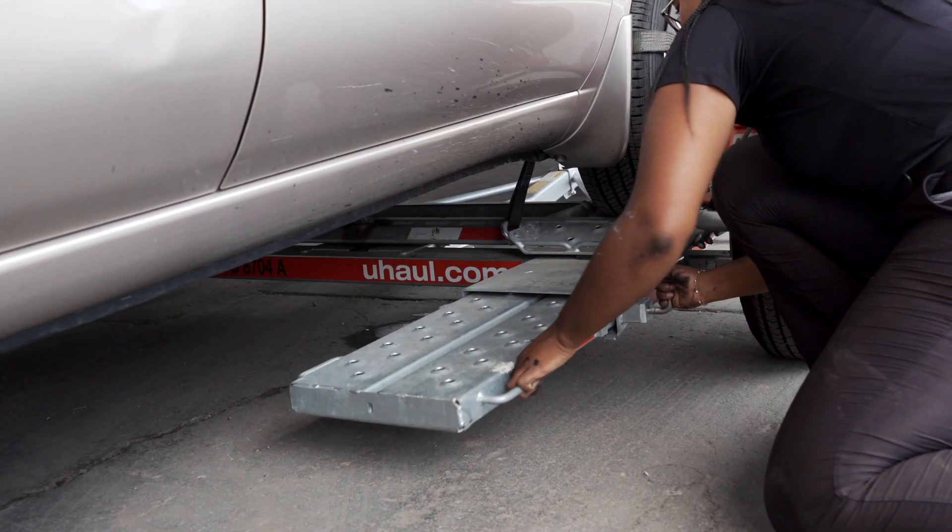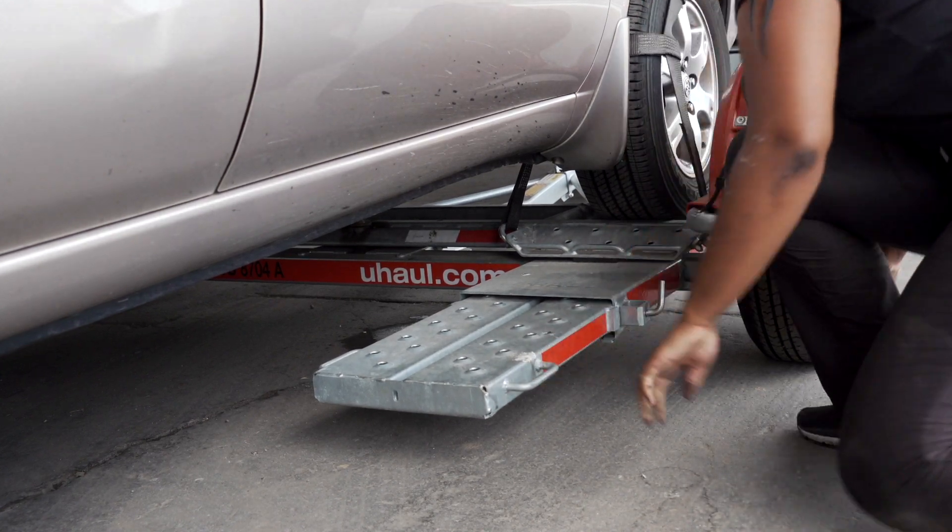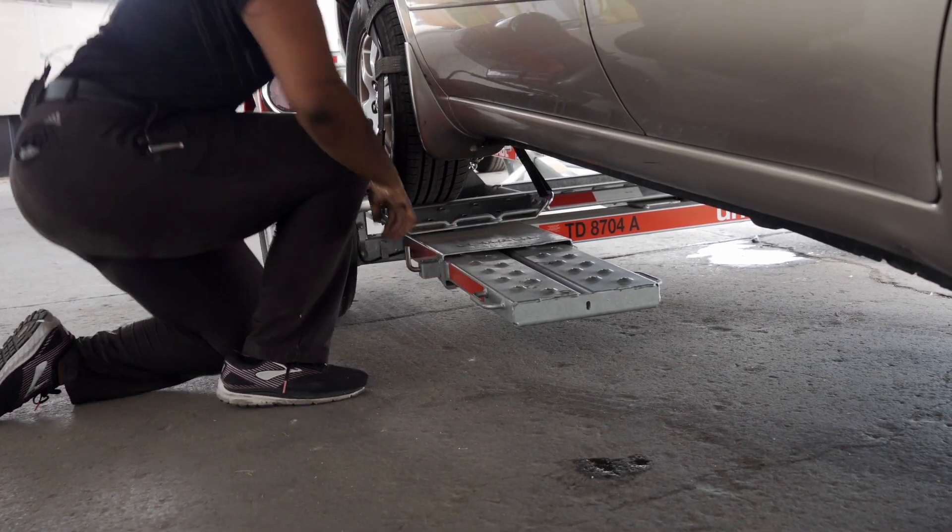Secure the tow ramps by lifting them and sliding them back into the car dolly until the latch pins re-engage. Then repeat on the other side.